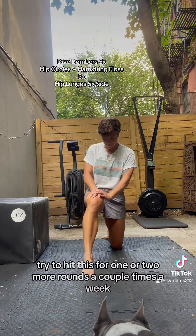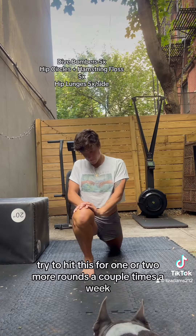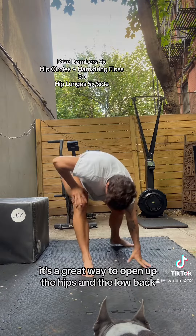Try to hit this for one or two more rounds a couple of times a week. It's a great way to open up the hips and the low back.